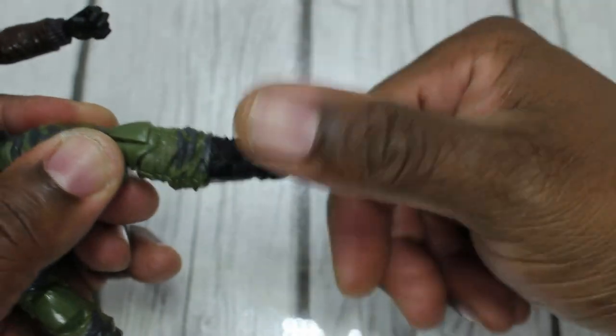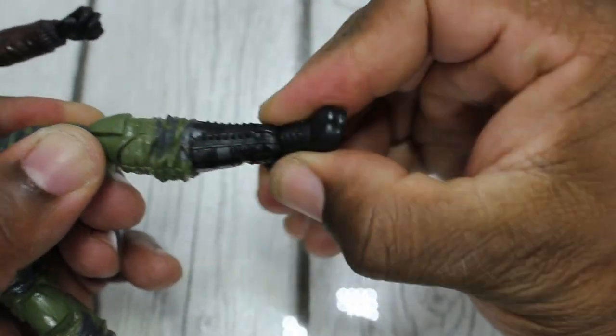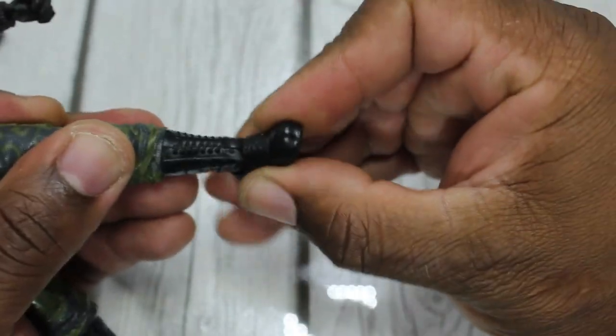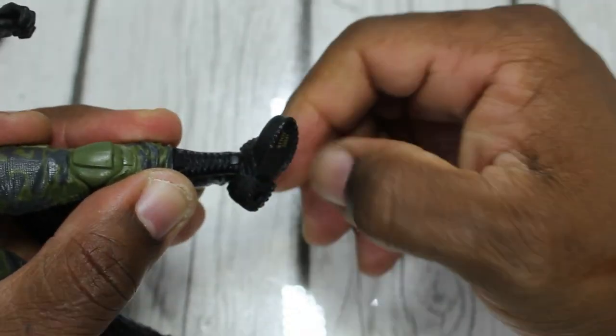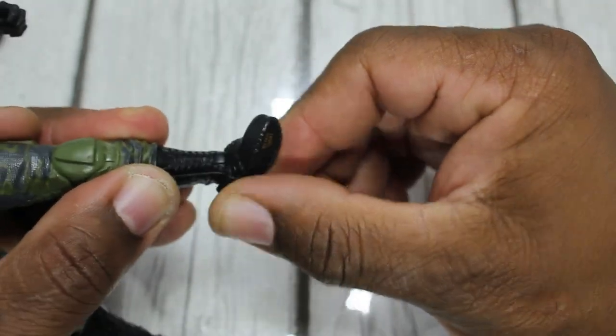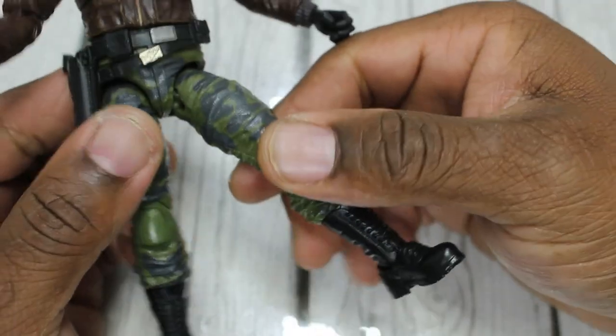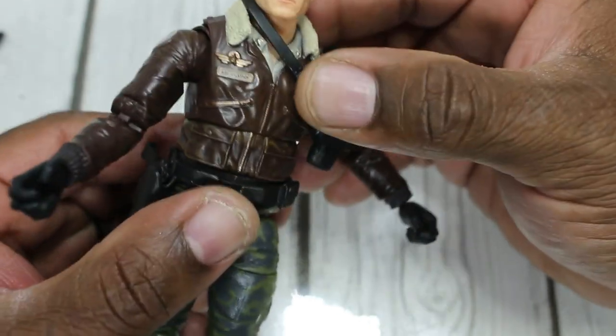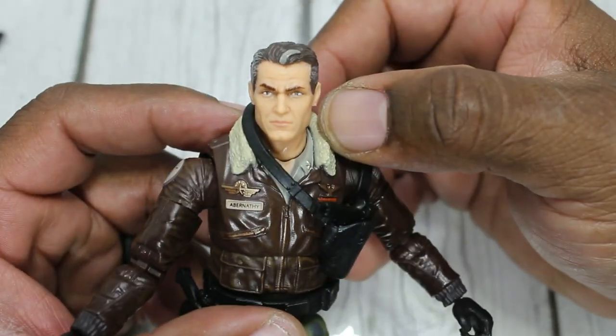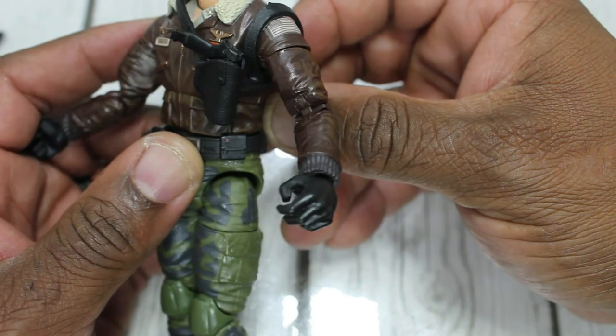He has toe up, toe down, and a full tilt with the toes — so you can get all of that going on. So he has really, really great articulation overall. GI Joes have come a long ways.